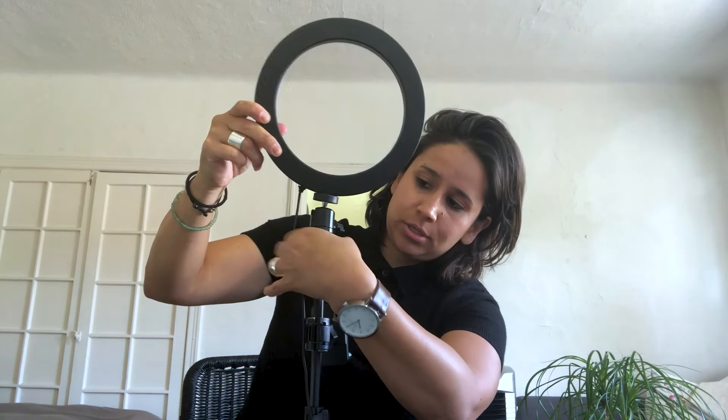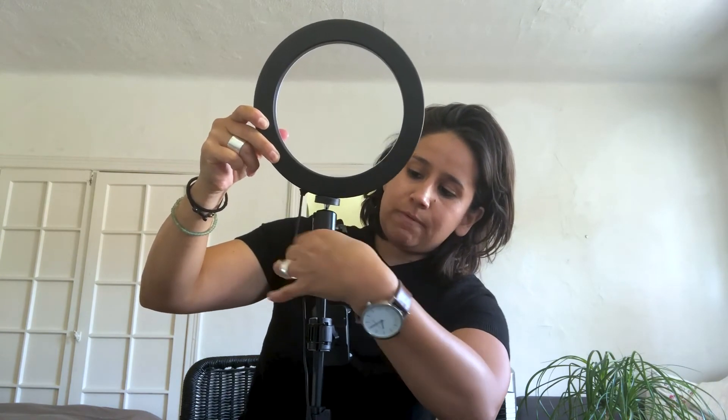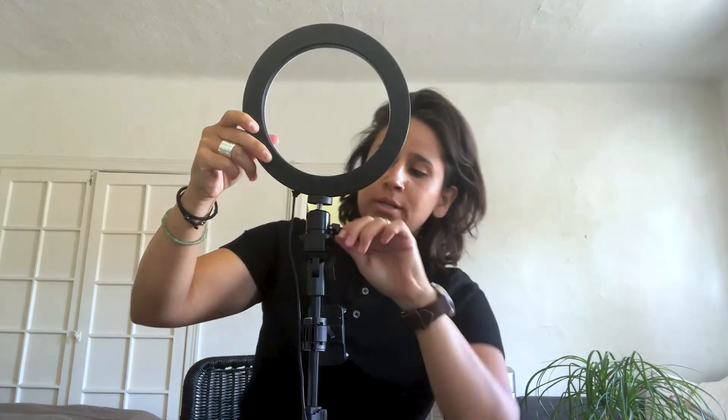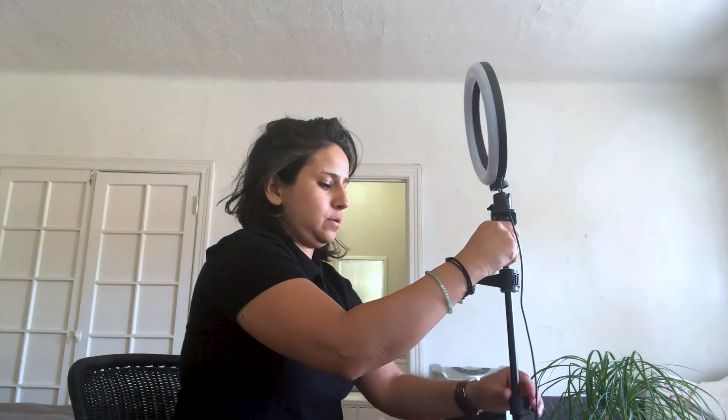Then the light. You can attach it all the way to the top and use that knob. You will want the light to point directly towards you, so you're going to use this to tilt and then adjust the height. Remember to plug it into the wall.